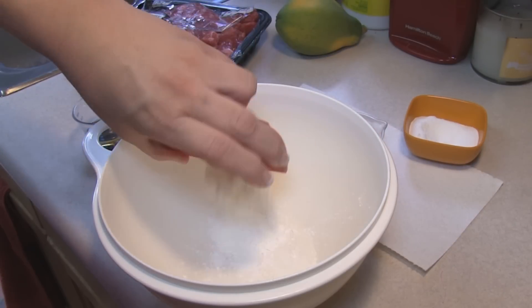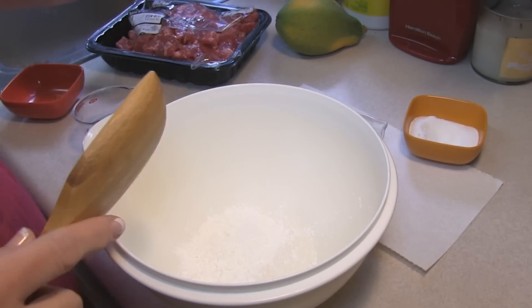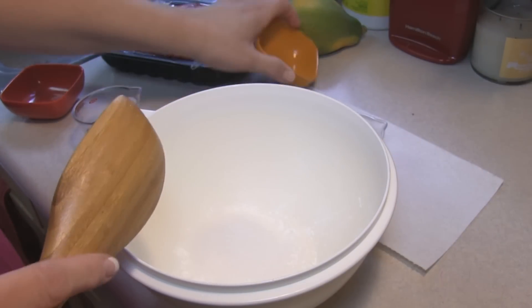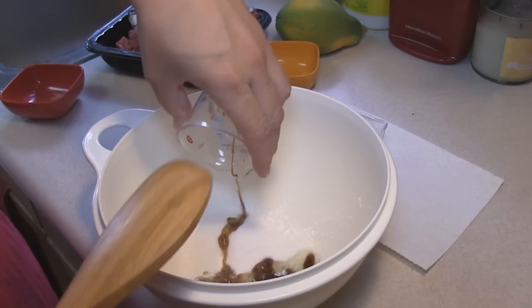A tablespoon of cornstarch, a tablespoon of sugar, a teaspoon of soy sauce, and I also threw a tablespoon of salad oil in there.